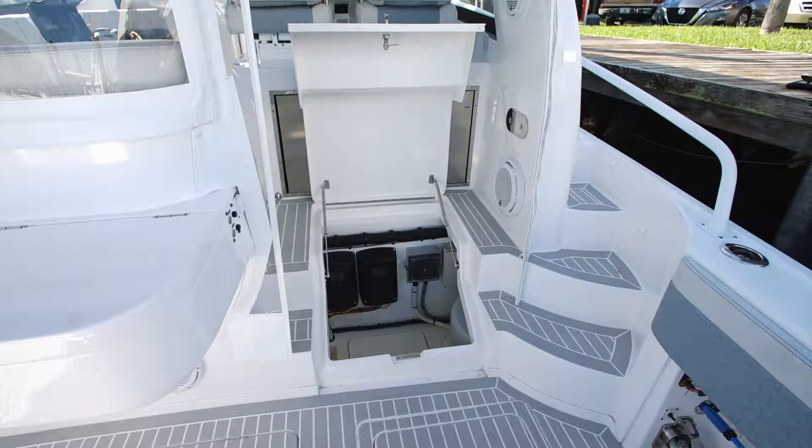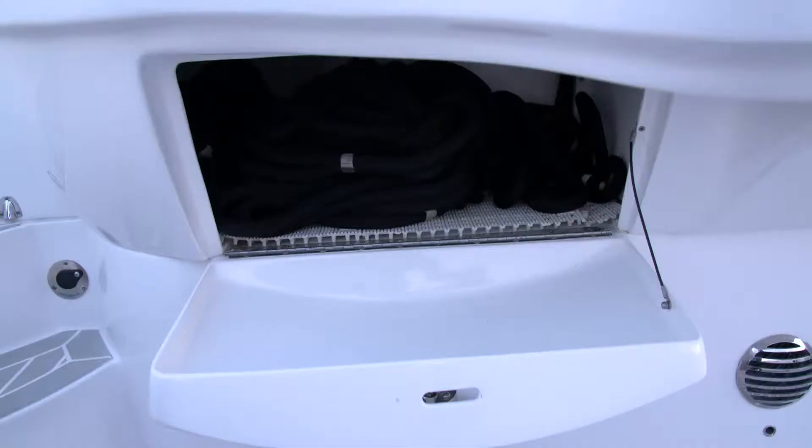Moving forward into the helm area, we have the steps that close off the lazarette area. There's also a storage compartment on the back of the bulkhead that runs across the front of the aft cockpit.